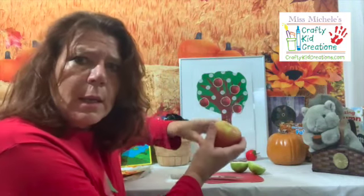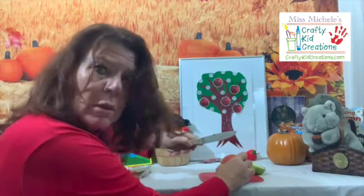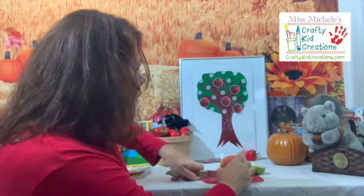Huh? What? You know this trick? You're telling me to use the other apple. Okay. And instead of putting it like this, I have to put it sideways? Are you sure? Okay, let's see — you said sideways. Oh my goodness, you were right! There is a star in that apple!